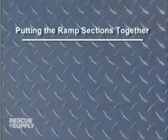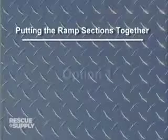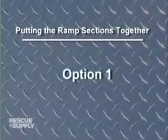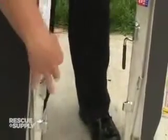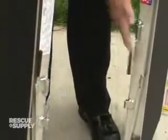There are several options for safely joining the ramp sections together. Option 1: Stand the ramp sections on end. Make sure that the carrying handles from both sections are resting on the ramp. Align the hinges, starting with the lower hinge.